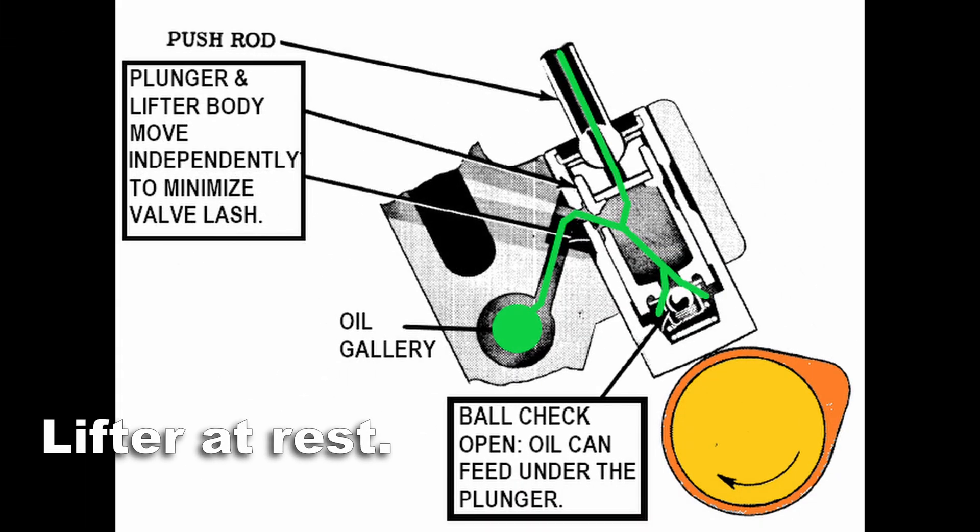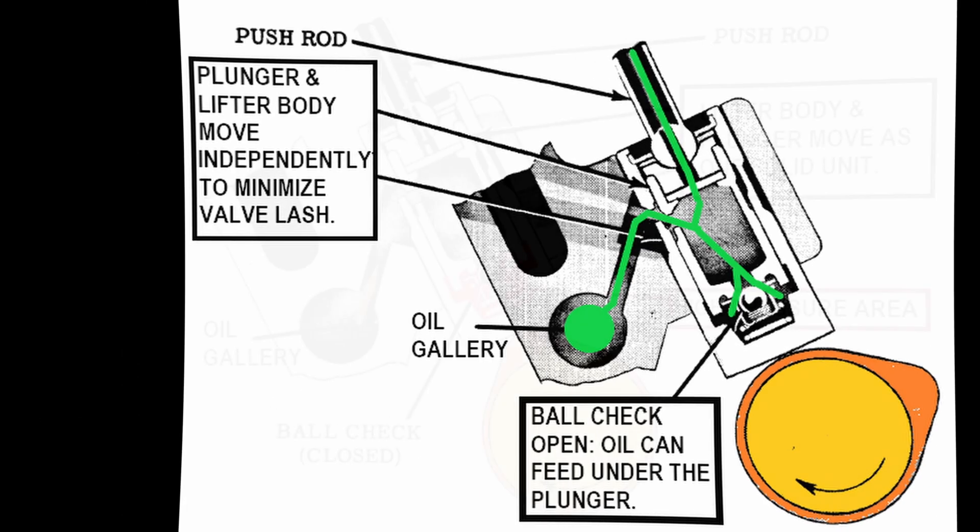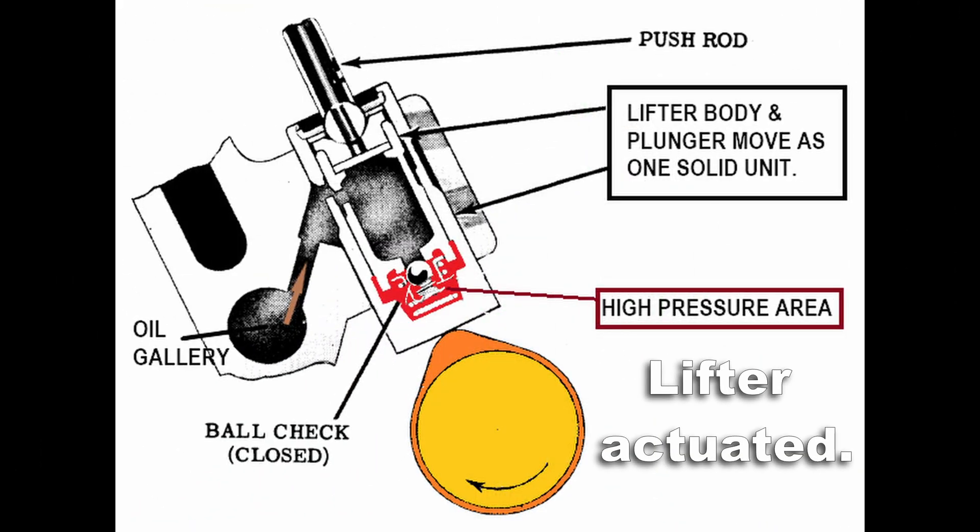Here's how the oiling works. The oil feeds through the gallery into the main plunger, and then it's free to move up the pushrod and down into the ball check location, which will become the high pressure area once the lifter hits the lobe. With the lifter actuated and on the lobe, you still have oil moving from the oil gallery into the plunger. However, the ball check closes and you get a high pressure area that can't be compressed underneath the plunger, and that's what makes the lifter body and the plunger move together as a solid unit.